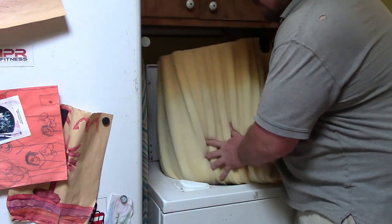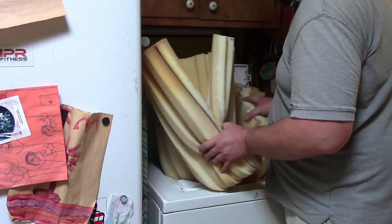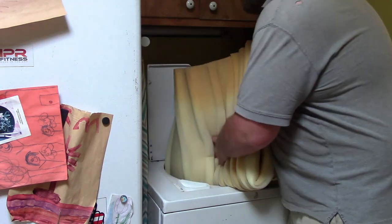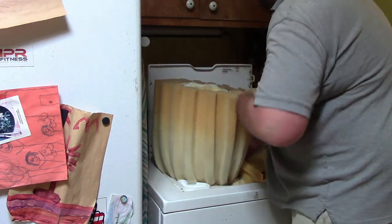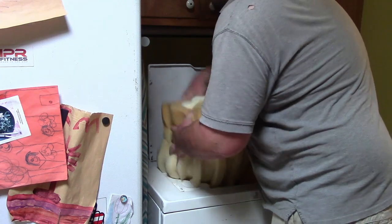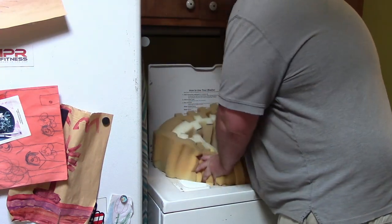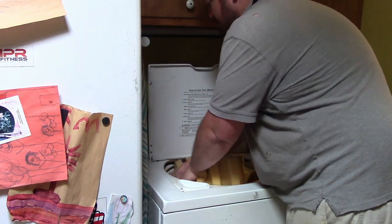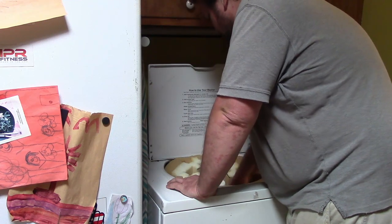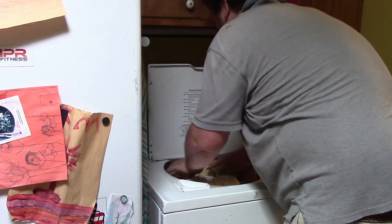One thing I don't know is that the memory foam I did in the previous video was 100% open cell foam because it absorbed water like a sponge. This thing has been a little stiffer and springier. I'm wondering if it's a closed cell foam. We're going to find out real quick as we try to wash this thing — if it absorbs water or not, that will let us know.